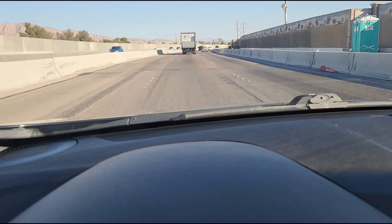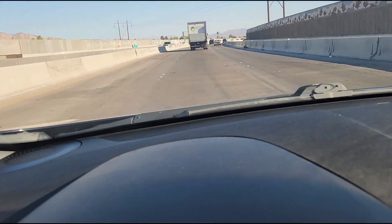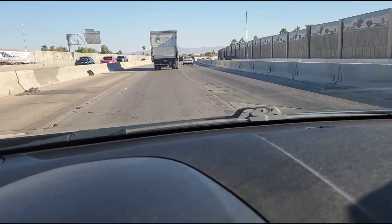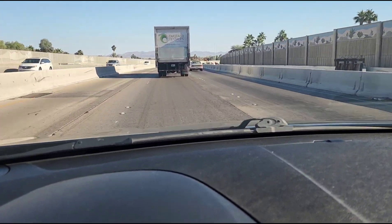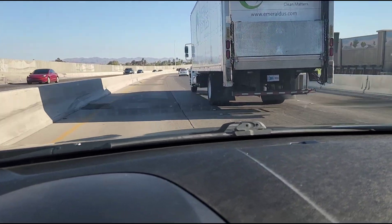A lot of cars drive fine at 30 or 35, but as soon as you get them to 60 or more, it's a different story. This car drives literally like a brand new car. It's quite exceptional — and you'll see for yourself.